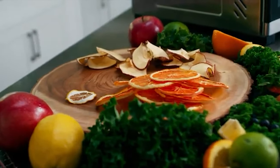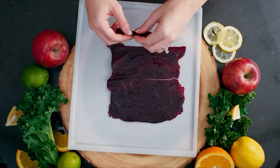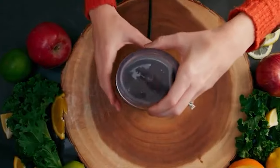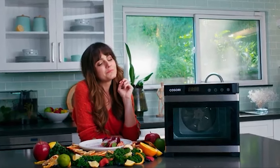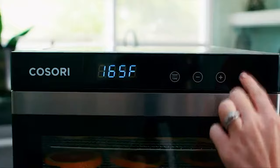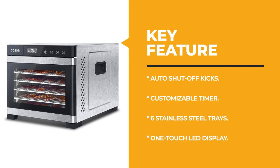This dehydrator is perfect for making healthy beef jerky, fruit leathers, dog treats, bread crumbs, and for preserving herbs, flowers, and much more. It features auto shutoff when the timer ends and an overheat protection control panel that activates if the dehydrator overheats. The digital control panel is simple and intuitive — set time and temperature with ease. Temperature control ranges from 95°F to 165°F and the timer can be set up to 48 hours, making loads of dry herbs, fruit leather, or jerky a breeze.